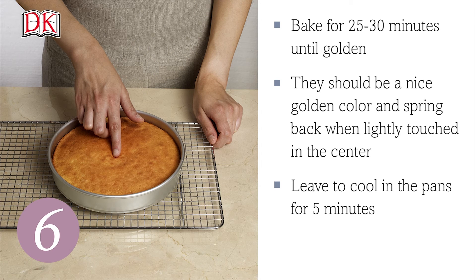Bake for 25 to 30 minutes. When ready, the cake should be a nice golden color and spring back when lightly touched in the center. A toothpick inserted into the middle should come out clean.